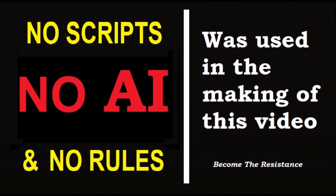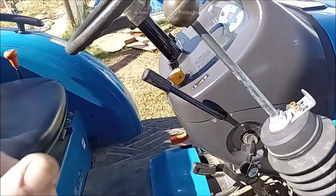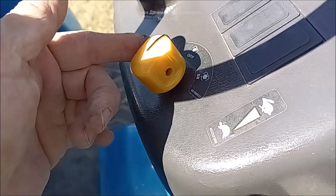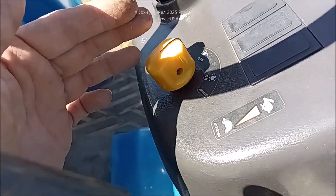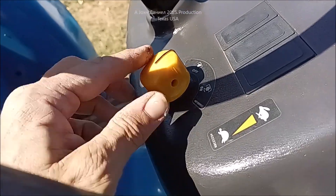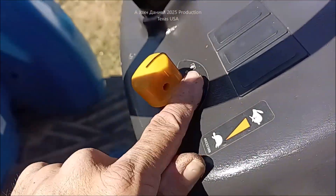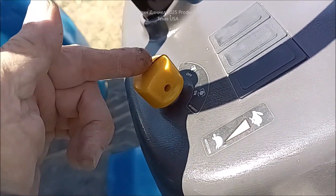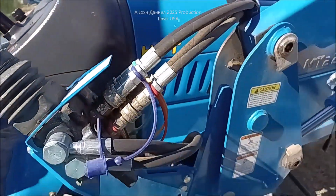90% of these tractors have the same style, one way or another. The knob might be a different color, but they're going to have a PTO switch. The funny thing about these PTO switches is they're out here in the open — rain, weather, corrosion really affects these switches big time. So if your tractor will not start...